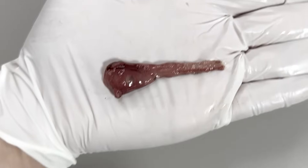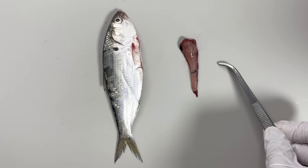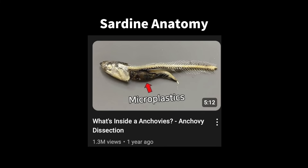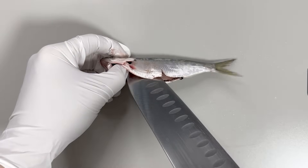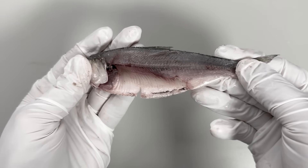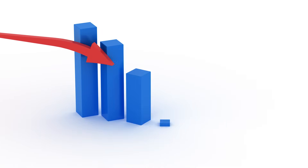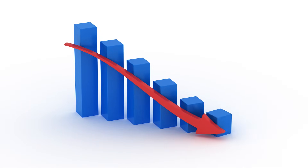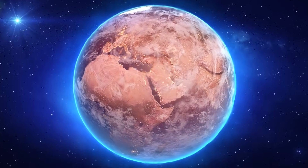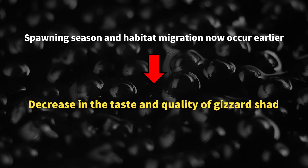Curious, isn't it? The rest of the digestive organs have a complex and intertwined shape. If you are interested in the detailed anatomy of bony fishes, please also check out our videos on sardine anatomy. And if you cut the muscles of a Gizzard Shad with its internal organs removed, you can view the longitudinal section of the body as shown here. Lastly, I have heard that the population of Gizzard Shad has been rapidly decreasing, and their taste is not as good as it used to be. This is due to changes in their spawning season and habitat caused by the rise of sea temperature from global warming in recent years.